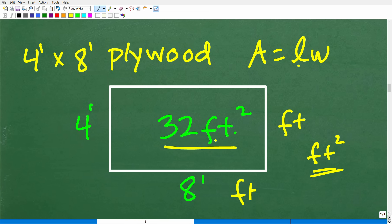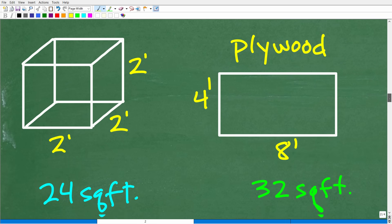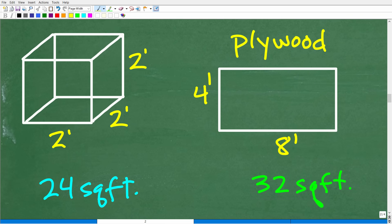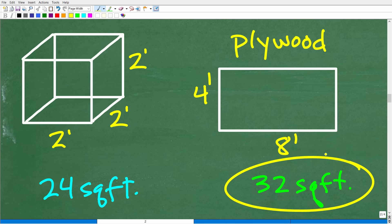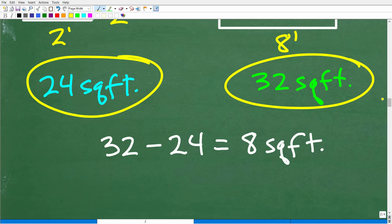The plywood has 32 square feet and our cube requires 24 square feet. This is just very basic arithmetic — we have 32 square feet of plywood, we need 24 square feet. So all we have to do is subtract 24 from 32, and we end up with eight square feet left over.